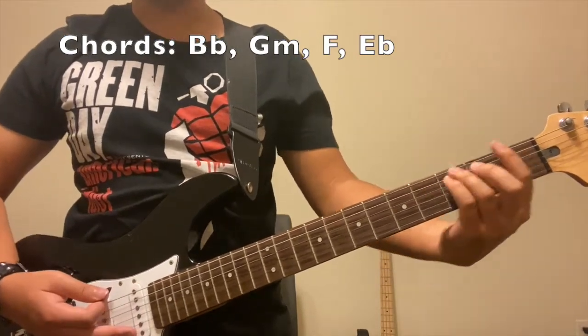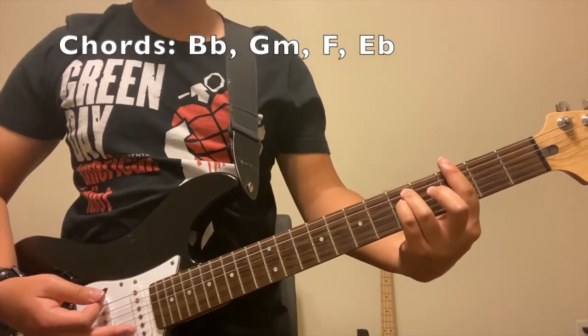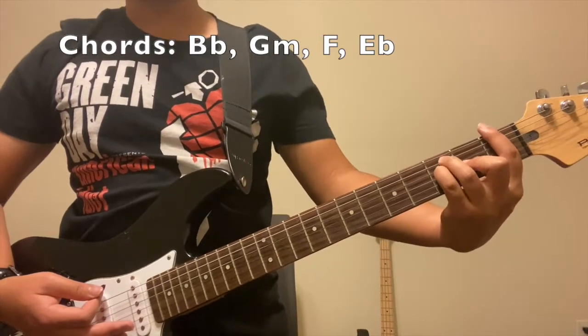Then you're gonna do an F. That is after you do the first line when Billie Joe starts singing — slide to the very first fret and then do an F.